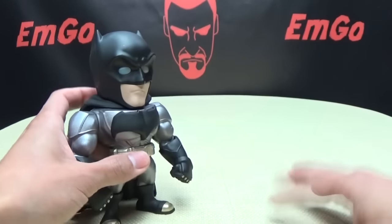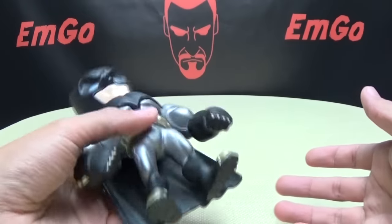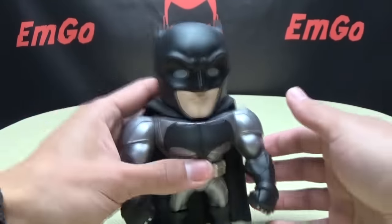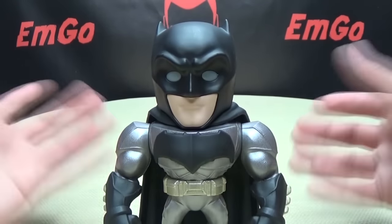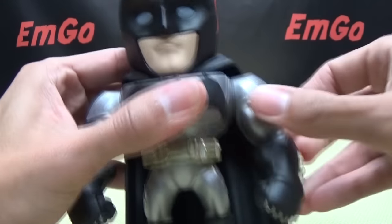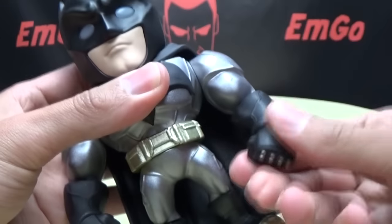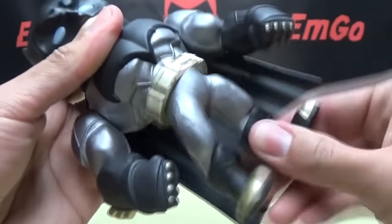He does have a little bit of weight to him. On the box it says warning: heavy, but it's not really heavy. He has a little bit of heft but he's not a brick. Articulation-wise, there isn't really a whole lot. He doesn't move his head. His arms look like they should move but they don't — they just wiggle slightly. Nothing at the forearms. He has a waist swivel. That's pretty much it.